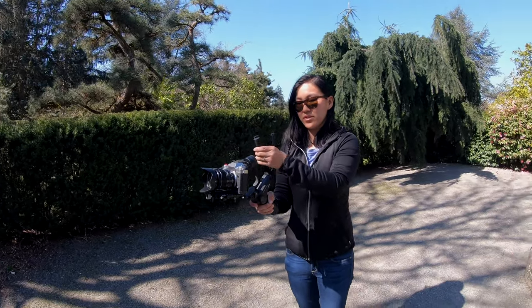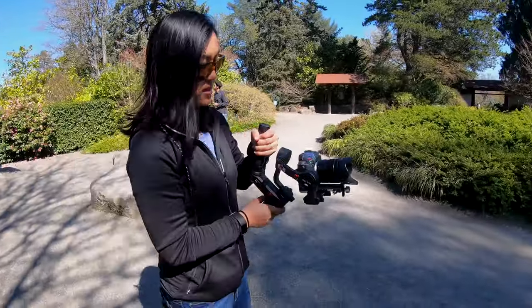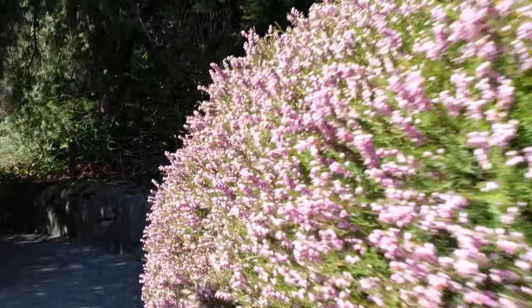What is a gimbal? A gimbal is a device like this which stabilizes your camera so you can get ultra smooth footage. Gimbals come in all shapes and sizes, and a lot of them are bigger to support DSLRs and mirrorless cameras, but a lot of modern gimbals are really small and compact for smartphones, because smartphone cameras are getting really, really good.